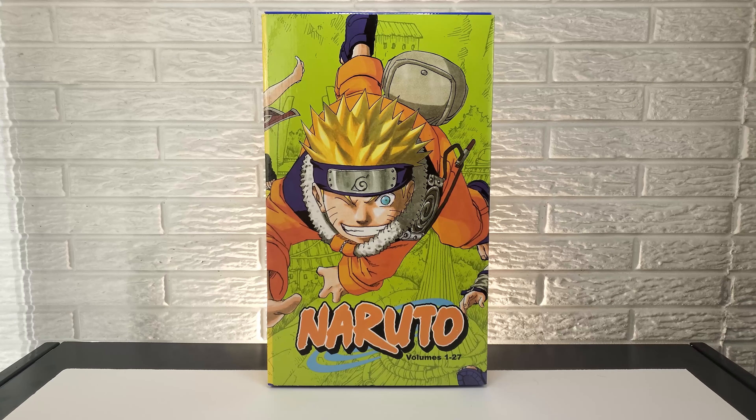I've never actually read the manga and I watched Naruto just a little bit ago, a couple months ago. I went through the whole series so I kind of want to give myself a little bit more time. But I do want to get into reading all of these volumes all the way from the beginning to the end. And I want to see how the source material holds up to what the show was. So this first box has volumes 1 through 27 in it.